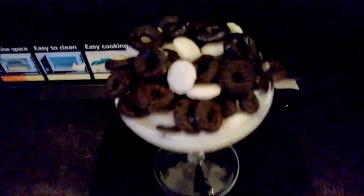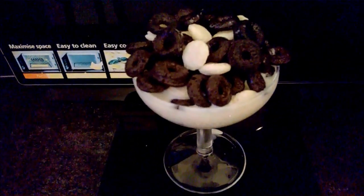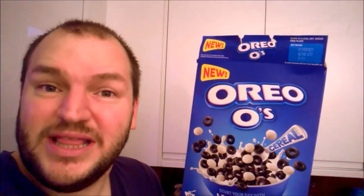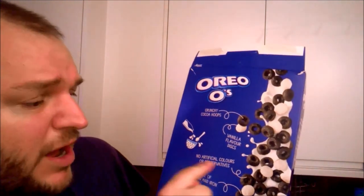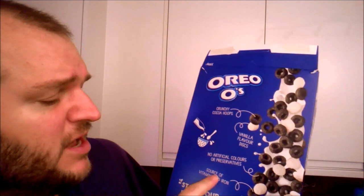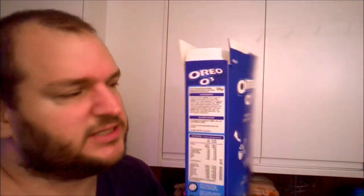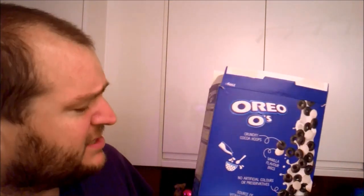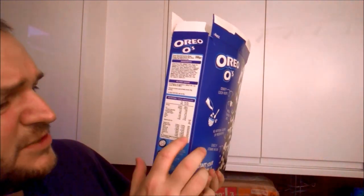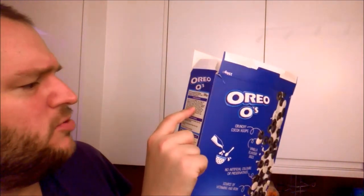Doesn't that look appetizing? It actually looks quite cute. I'm going to let the milk soak in and read the ingredients on the back. Crunchy cocoa, vanilla flavor discs, no artificial colors or preservatives, source of vitamins and iron — which is the very last thing in the ingredients, meaning there's an incredibly small amount. It's listed at 56, but it's so low down under glucose fructose syrup and sugar.